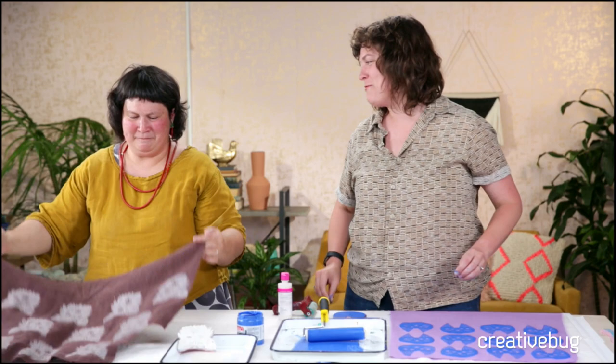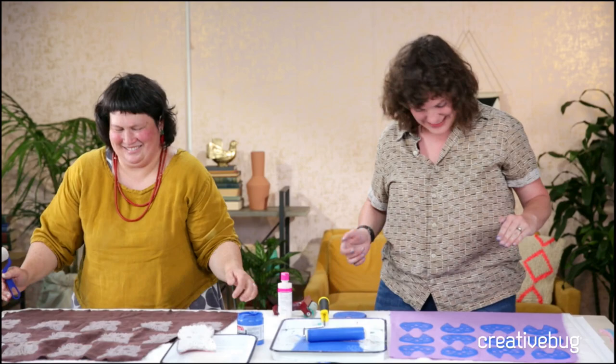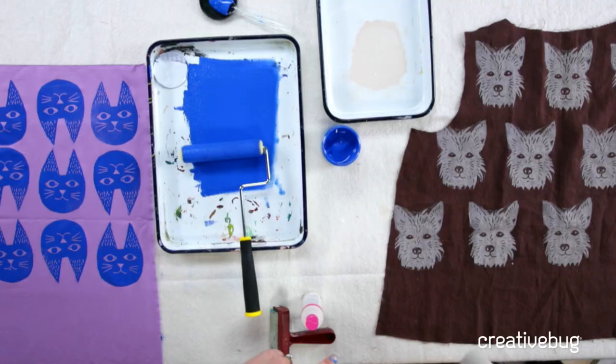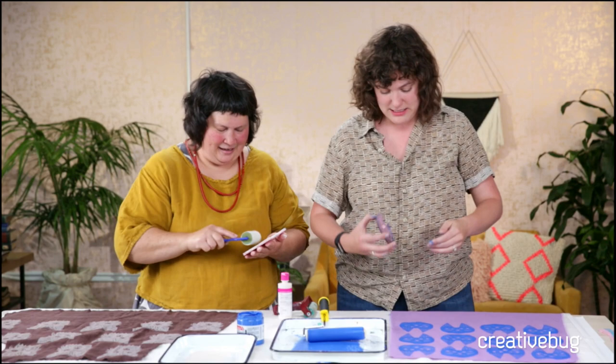I love few things more than a crafting crisis because it makes me feel really important but there are actually zero stakes. A knitting emergency is different - I'm not calm in a knitting emergency. The hardest part of block printing is if you accidentally drop your stamp after you've inked it up.